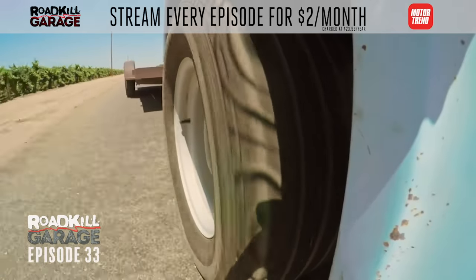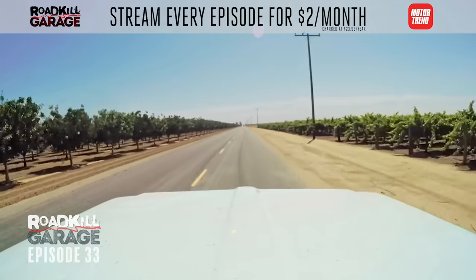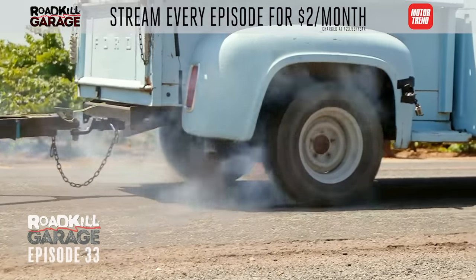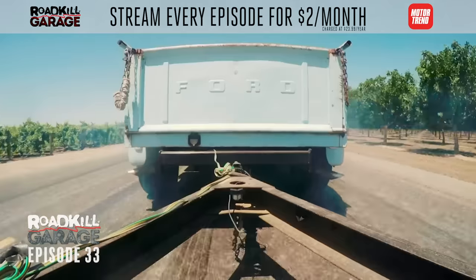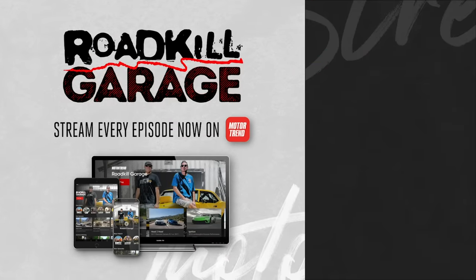I'd forgotten about the majesty of the FMT — this thing just cruises well. I'm really glad we got it fixed because I needed a multi-purpose truck I can drive every day, with air conditioning, and that looks stylish too. Ready to break in the new TrueTrac? I'm a little afraid, but it'll be fine. Nice wheel speed — pretty good distance too. That was a little scary, but the TrueTrac is good.